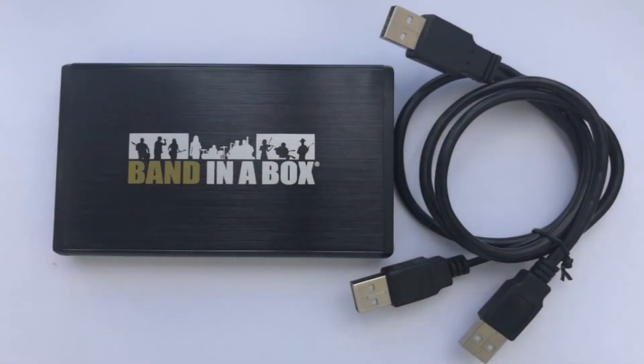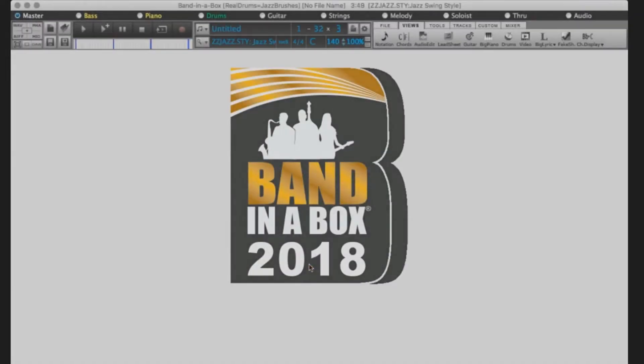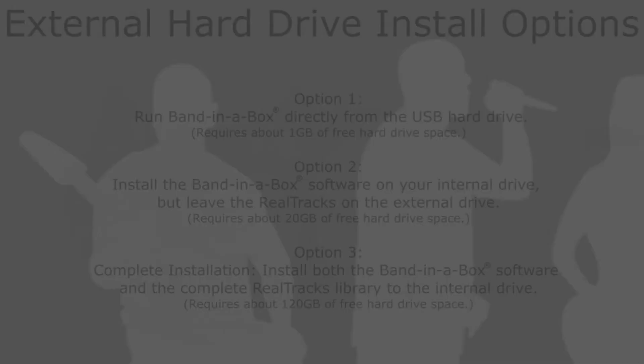If you've ordered Band in a Box on an external hard drive, you will receive one portable hard drive and one USB connection cable for installation. In this video, we are installing Band in a Box 2018 UltraPack for Mac. A complete installation requires 120GB of free hard drive space, which includes over 2,500 hours of studio musician recordings in thousands of different styles.